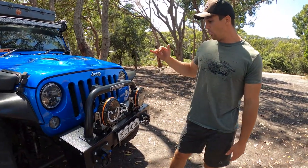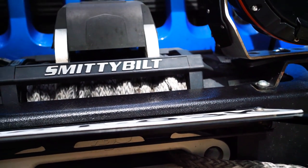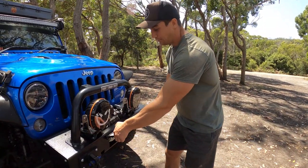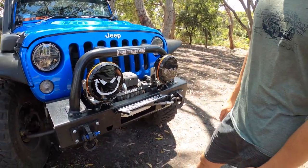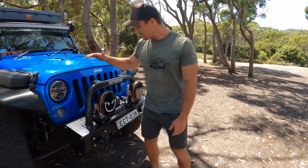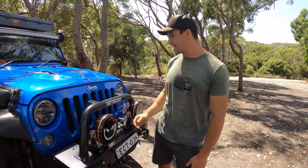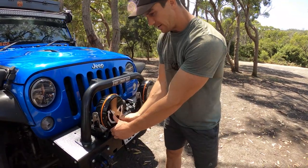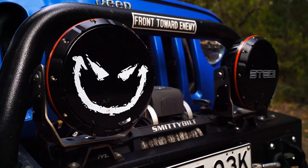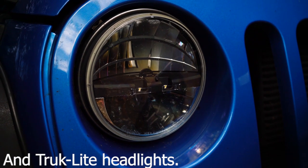It has a recessed winch — I've got an X20 10,000lb Smittybilt winch in there. I haven't had to use it yet because the car is really capable, but I know it's got the grunt and reliability to get out of any situation. There's a flick-up license plate — in Australia you unfortunately have to have a front license plate. There's a small synthetic rope, and the bumper has more opportunities for aerials, spotties, and anything like that.